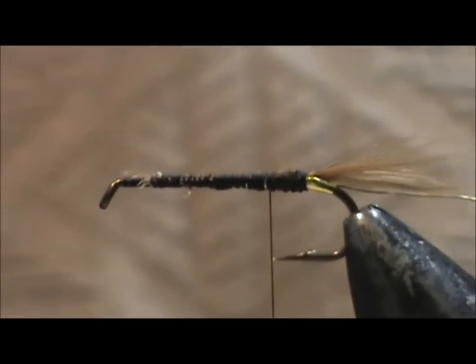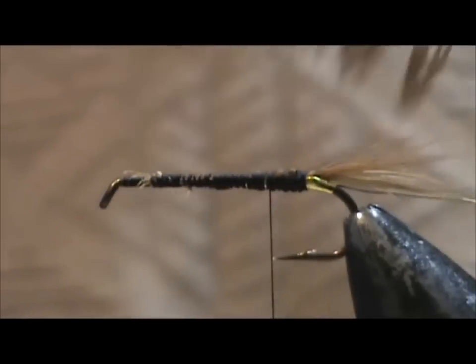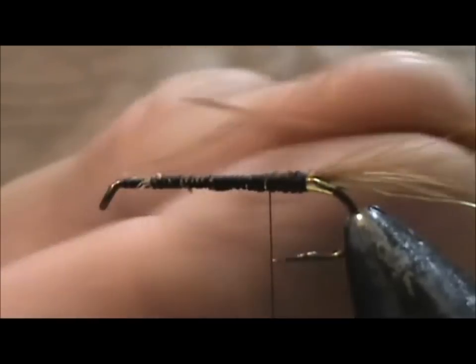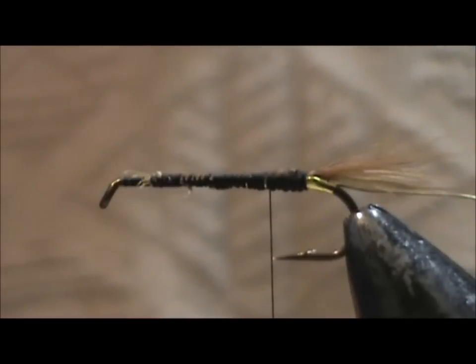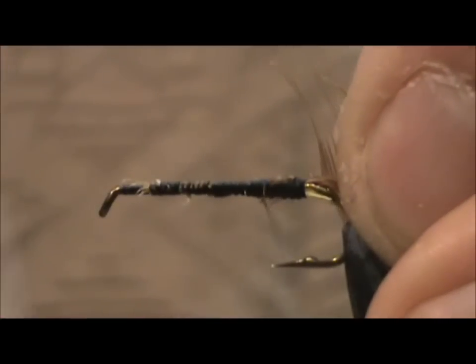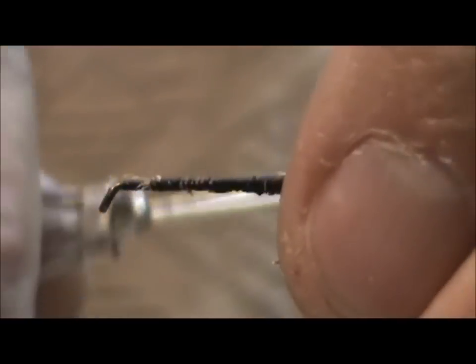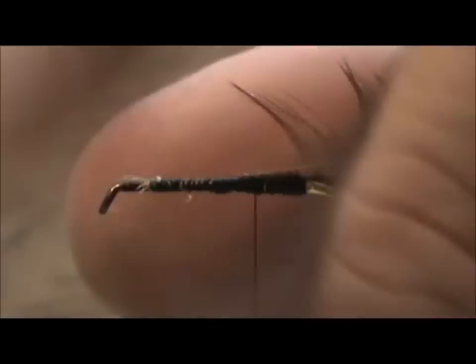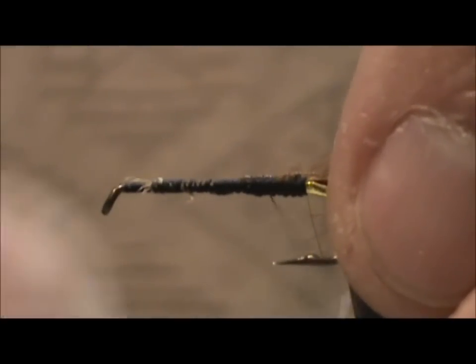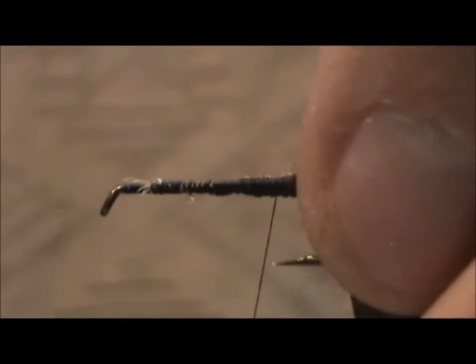Now I'm going to take the brown hackle and tie it in by the tip. I gave the tip a haircut there, and I have the barbels stood up at a 90 degree angle. I don't want to tie down any of the standing barbels — got one, back it off.